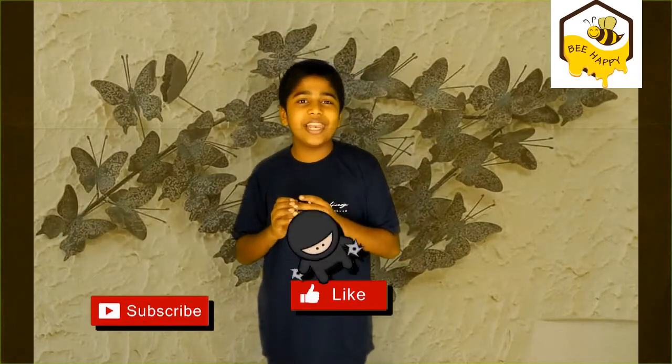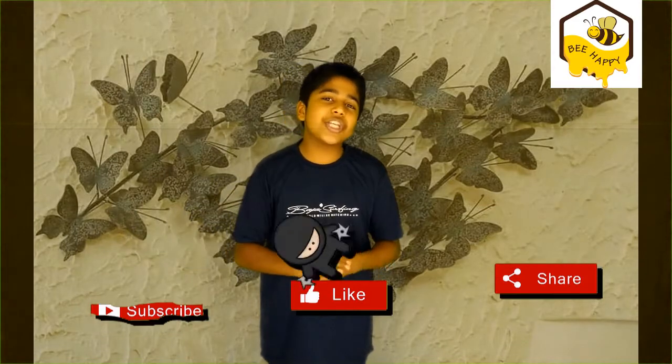Thank you so much for watching this video. Please like, share, and subscribe to our channel. See you in the next video, goodbye!